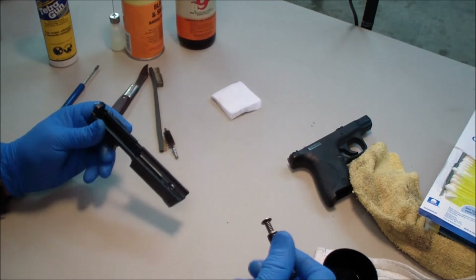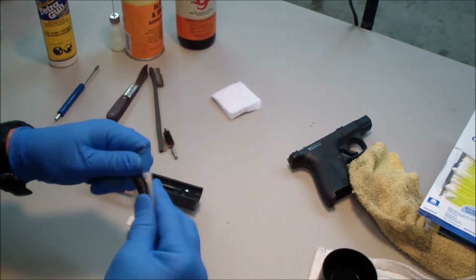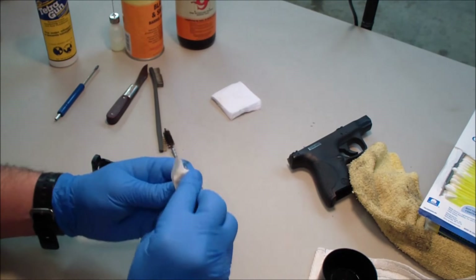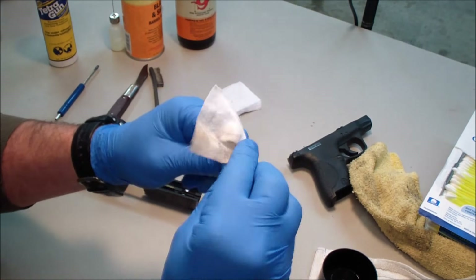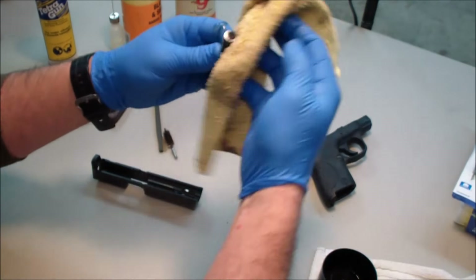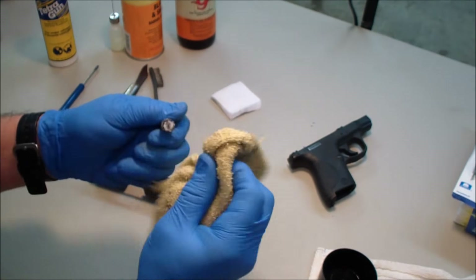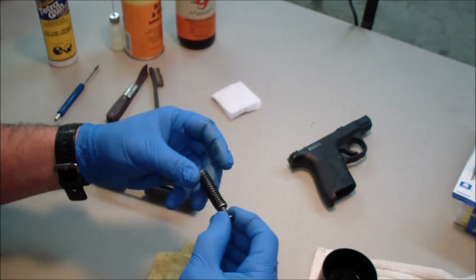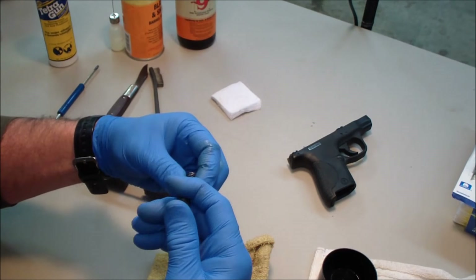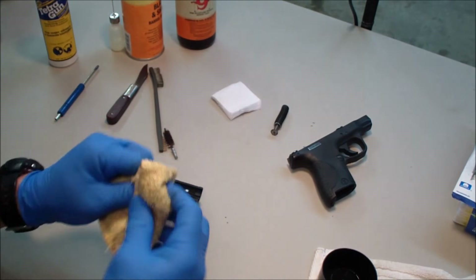The recoil spring assembly — I'm not going to do much with that. Usually all I do there is just kind of wipe it down with a rag with a little bit of solvent on there. I'm going to dry that off and wipe it down. I also want to check the spring and make sure it's still functional. I always do a little function check while I've got it apart. I'm going to put that aside.